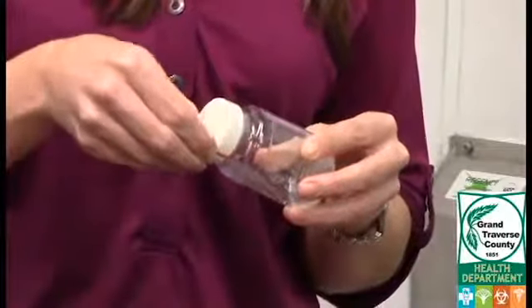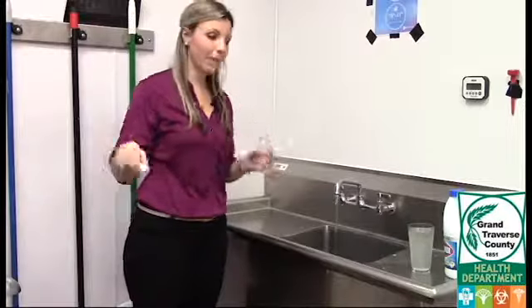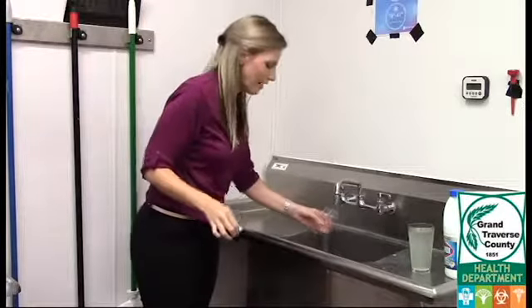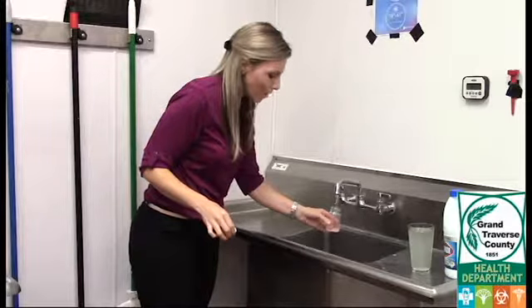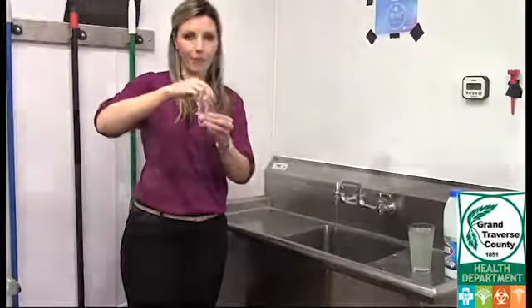Next, remove the seal from the sampling bottle, then unscrew the cap. Keep the cap in one hand face down and the bottle in the other. You don't want to touch it to anything because that could contaminate the sample. Fill the bottle up to the 100 milliliter mark, and as soon as you're done the cap goes immediately back on.